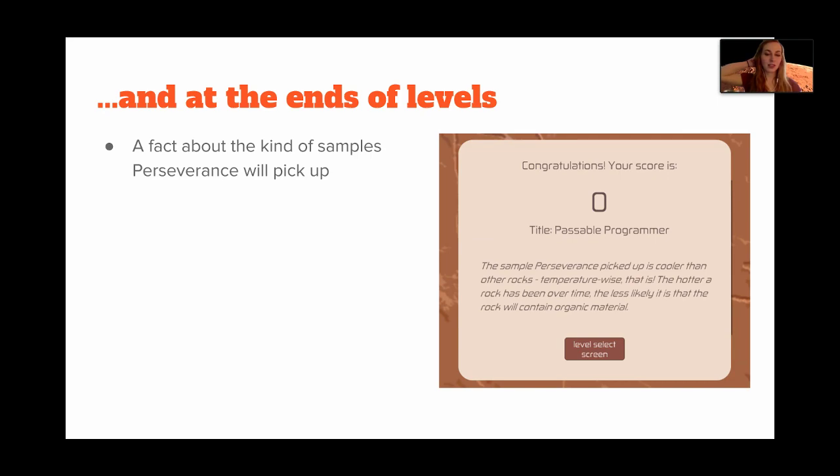We wanted this to be a reward to the player for finishing the level. The player gets a score, and there are three different levels of achievement: the first is 'Awkward Analyst,' the second is 'Passable Programmer,' and the last and best is 'Stellar Scientist.' That depends on how well the player does and how few times they have to send strings of information to the rover. The more mistakes they make, the more likely they are to get a lower level. We don't punish people or prevent them from going to the next level, but it encourages them to try again and be more precise.